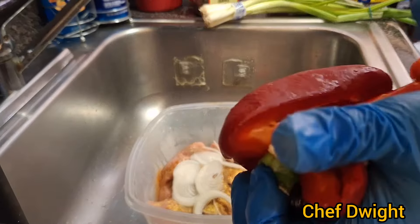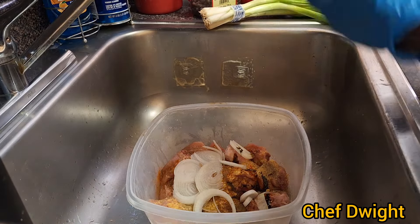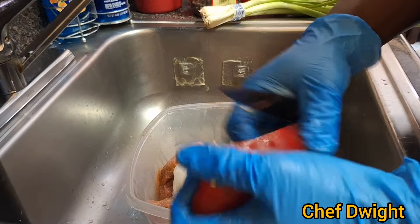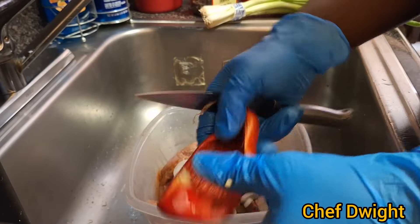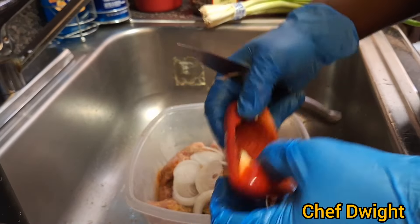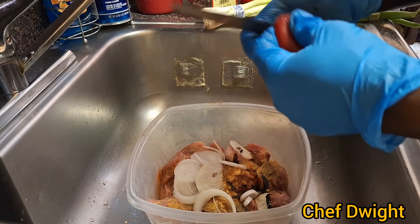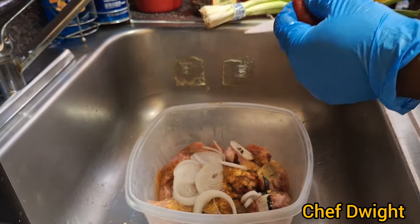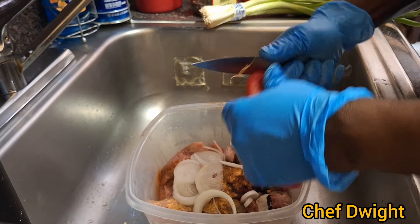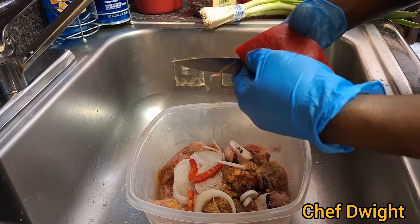I had washed my stuff before I put them in the fridge, but you know you can still wash them. Always remember, once you bring home your produce you have to clean them, because you don't know where they've been throughout the journey to get to the supermarket.